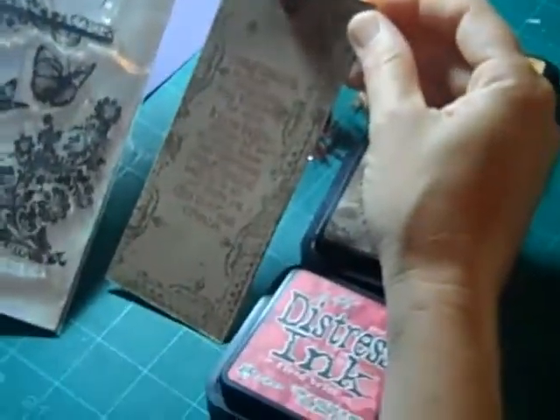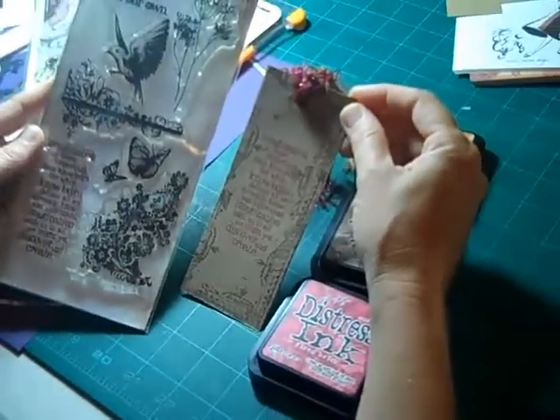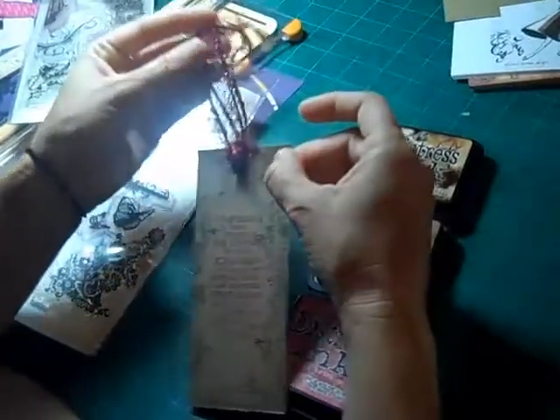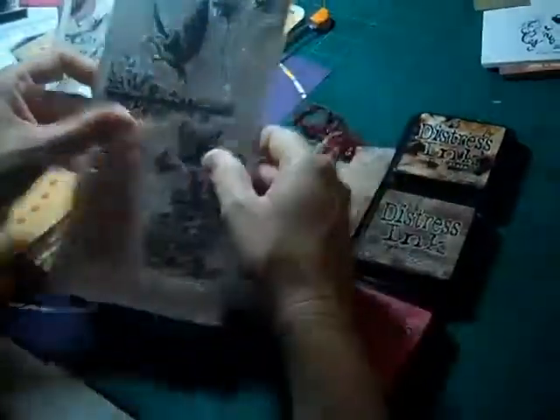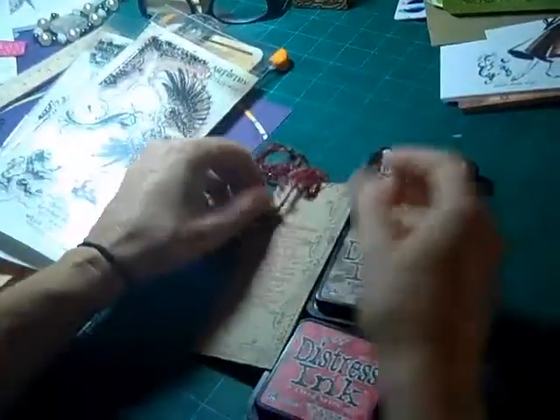And then with one of the stamps out of the Tim Holtz Flights of Fancy stamps, we've taken the quote which is: 'Imagination is more important than knowledge, for while knowledge defines all we currently know and understand, imagination leads us to all we might yet discover and create.' And isn't that true? When you think about all of the beautiful products on the market today, if people didn't imagine them first — such as creative artists like Tim Holtz — he's the result of his imagination. It's great that he shares those with the world and that we can then take them to the next level with our own imagination, using them the way that we choose.